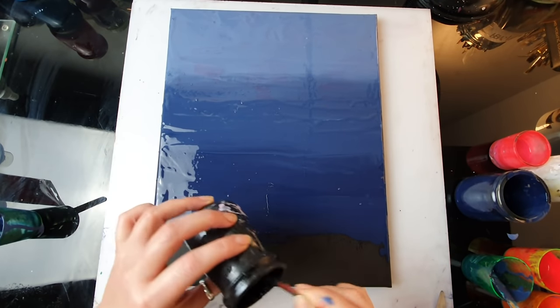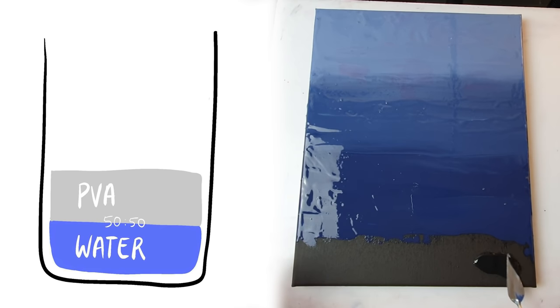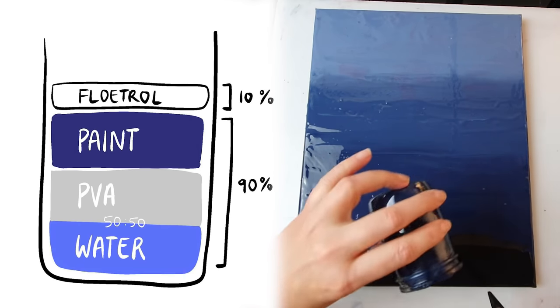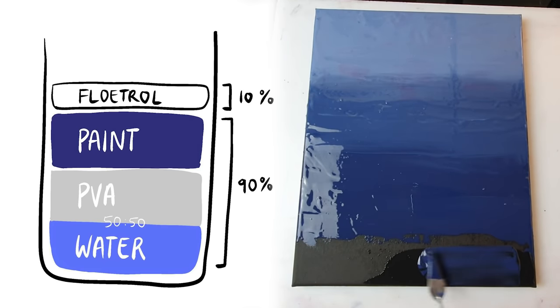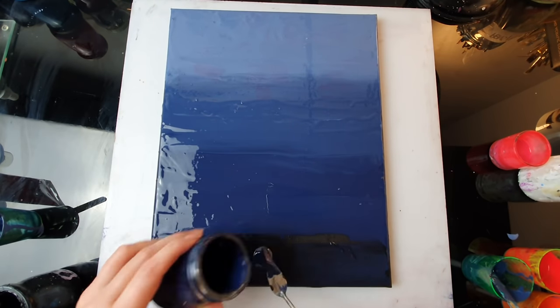While I'm adding black I'll briefly explain how I mix my paints. I use PVA glue and water 50-50 as my pouring medium, then I add about one third paint to two thirds pouring medium, and to that I add a dash of flow tool — maybe 10-20%. Sometimes I use silicone but very often I don't, because I don't always want to have cells. It all depends on your technique.